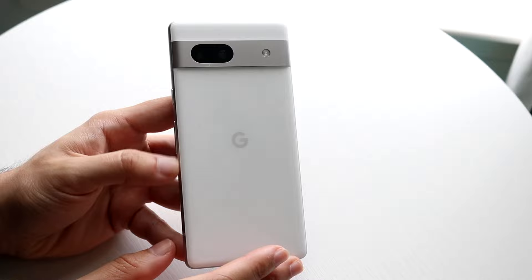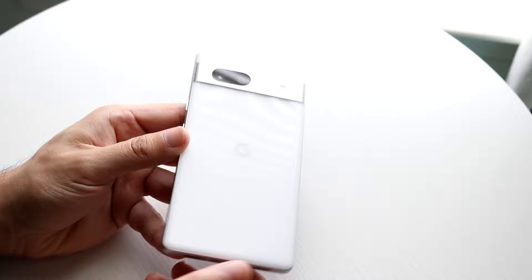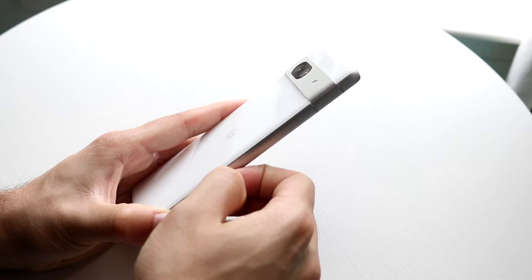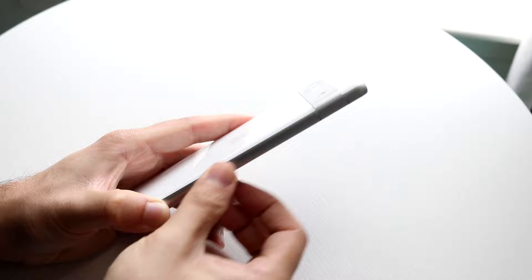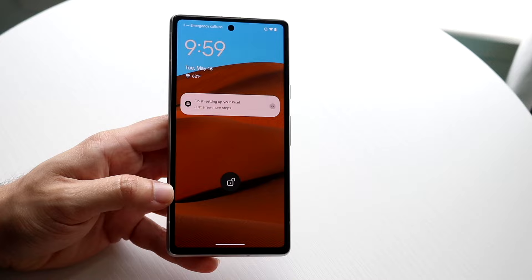Now about that SIM card eject area — in the box you should have a little SIM card eject tool. If you have an eSIM, you don't have to do this; you can just scan that eSIM. But if you want to insert a physical SIM card, grab that little needle tool from the box, insert it into the small hole on the side of the phone, and you'll hear a click. Pull out the SIM card tray, place your SIM card in as you normally would, then slide the tray back in. Once it's in, the phone should discover your SIM card and you'll be able to use it.